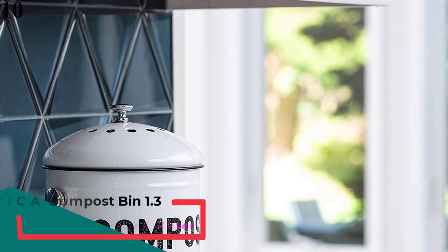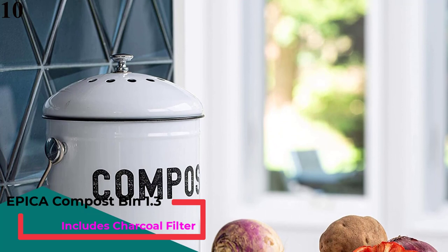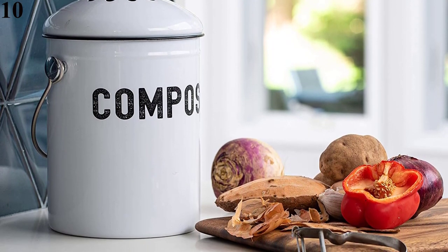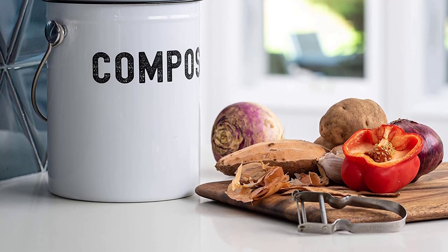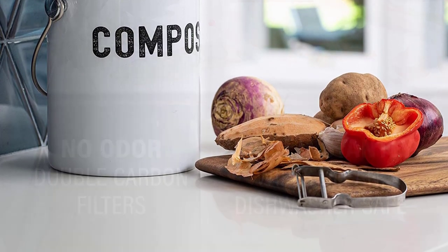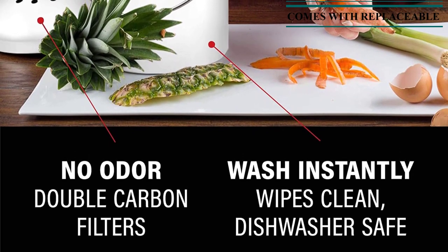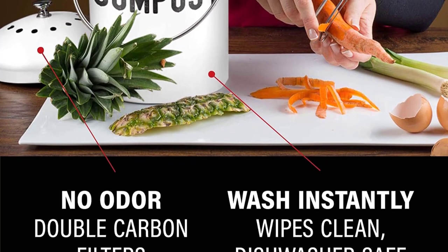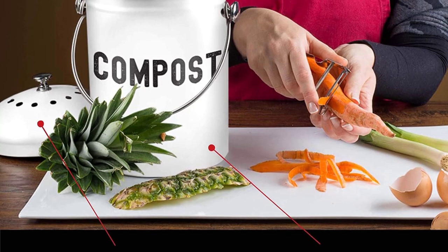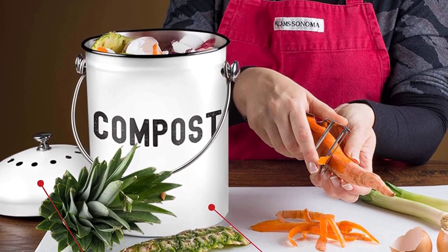Number 10 is the Compost Bin with Filters. This bin was designed by product engineers who wanted to create a compost bin that was equal parts stylish, easy to use, and convenient. They succeeded, and the design will appeal to both novices and more experienced composters. This bin features a vented filtration system to control odors, an easy-access charcoal filter, a convenient carrying handle, stainless steel construction, and a one-handed lid open.